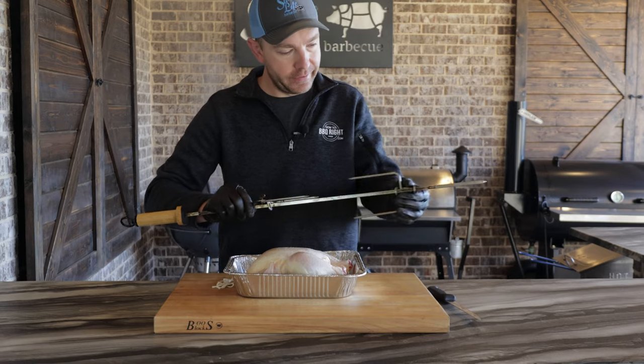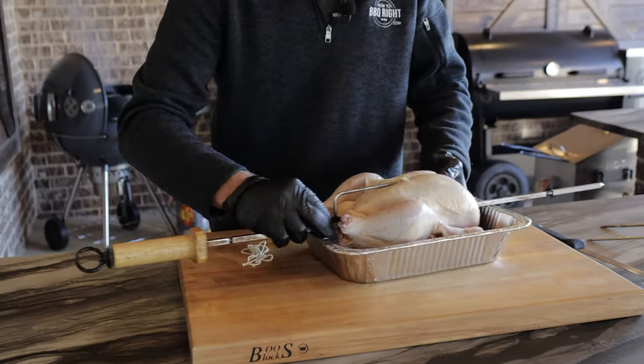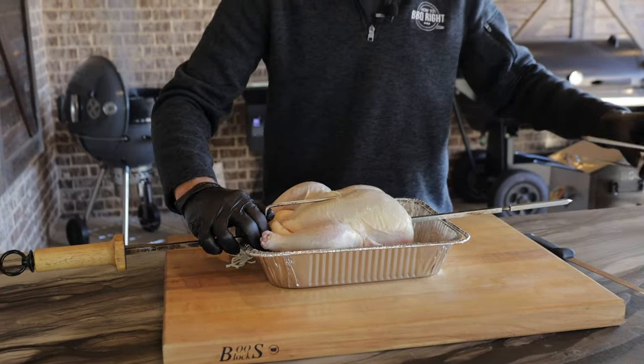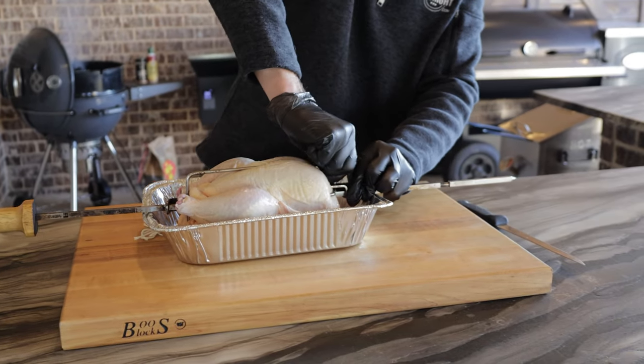So I have my skewer attachment. We'll slide this one in — turn our bird around, go straight through the middle. We've already got all the neck, all the innards, everything out of it. Push it pretty tight that way it holds it good and tight. Don't let that bird flop around.